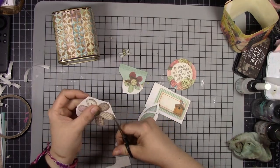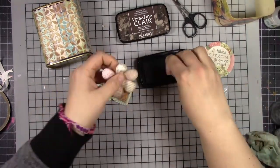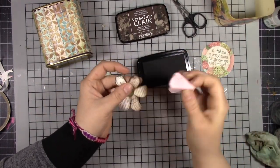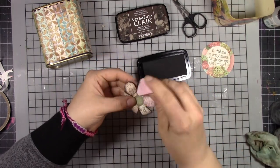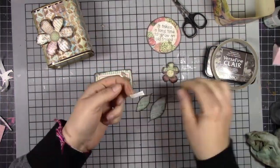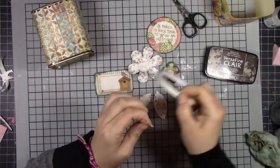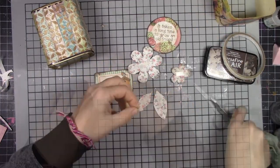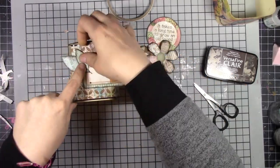I'm just fussy cutting all of these shapes that are on my table so that I can use them as the foreground and as the focal point for my piece. Then I'm using Fallen Leaves and Versamark clear, just swacking the edges of all of those fussy cut pieces so that they have that nice distressed vintagey feel to them. Then I'm using tear tape on the back of each of those pieces to stick them down onto the front of this tea tin.